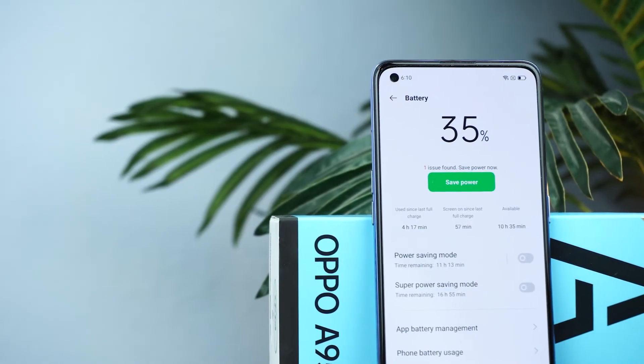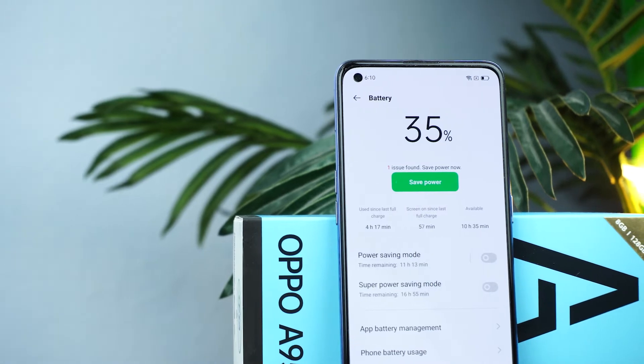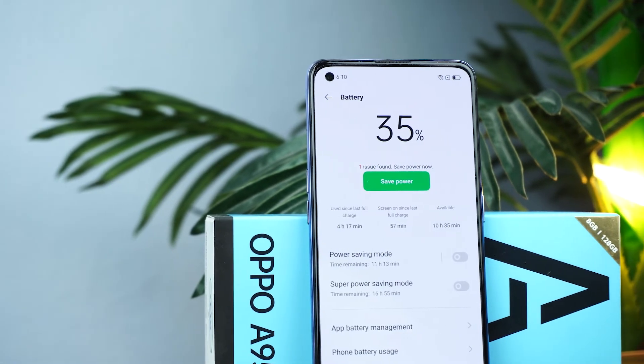Here are a few selfies I took in both photo and portrait mode. There is also a 5000mAh huge battery with 33 watt fast charging. Soon I will do a battery charging test in the full review of this phone.